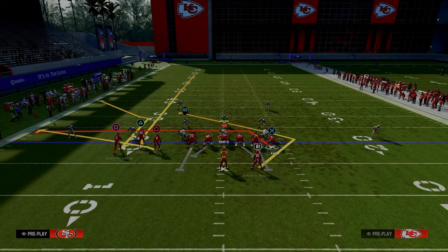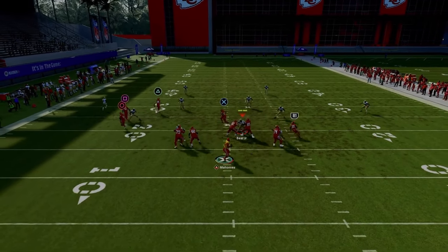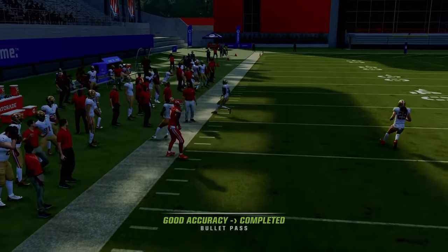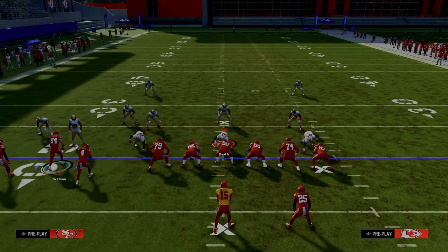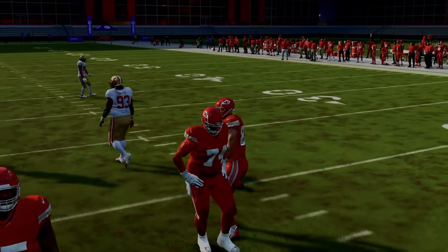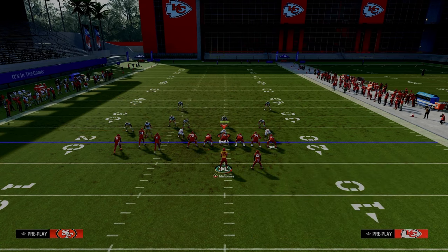Let's talk about how this play works against zone — it's really good against zone coverage. The cool part about bunch tight end is you have corner routes from all three of these players, which is super good. On mesh, you get the clear-out and the corner route comes in behind it — really nice to attack the defense that way. Regarding the mesh corner route, a lot of people don't realize how good it is; it kind of runs like a short corner route.